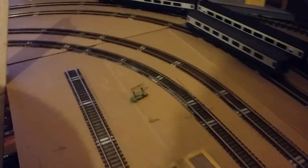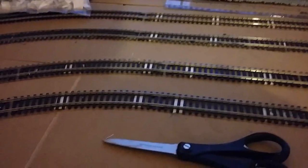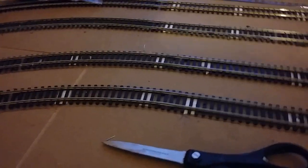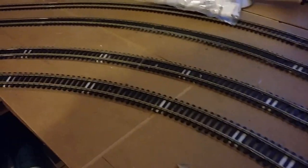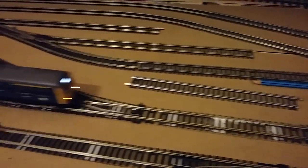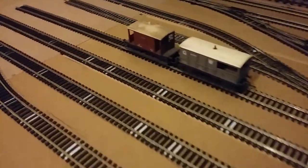The four tracks are fitted down to here, and the four tracks are fitted as far as here. From here on, the two inner tracks are fitted down, but I've still got to work out what I need to do to connect them up to the other section. This I will do over the next few days.